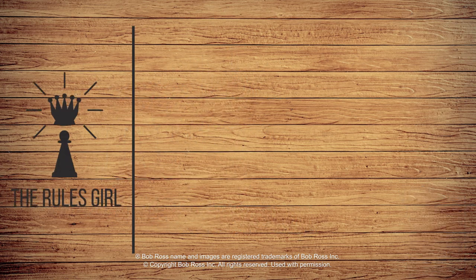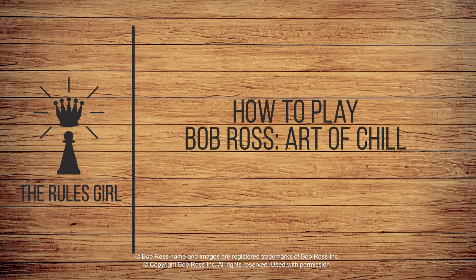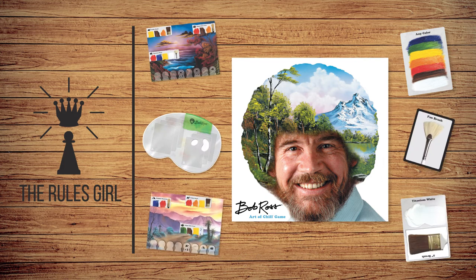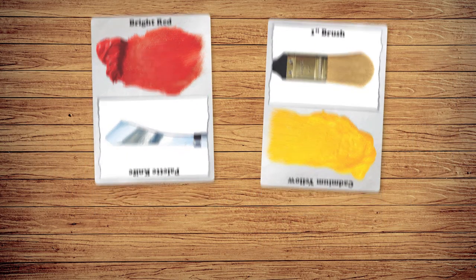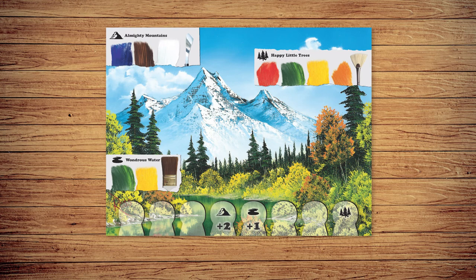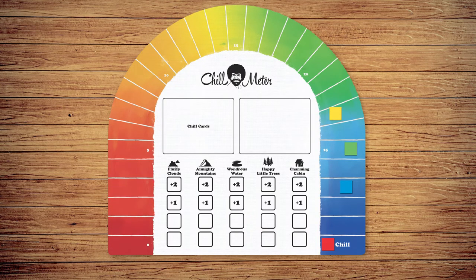I'm the Rules Girl, and this is Bob Ross: Art of Chill, a relaxing game of painting and set collection for 2 to 4 players. Players use paints and brushes to earn chill points by creating landscape features like almighty mountains, happy little trees, wondrous water, and more. The winner is the player who reaches the chill space on the chill meter first.